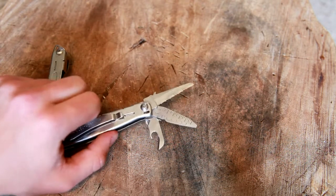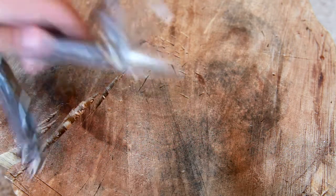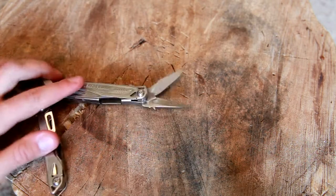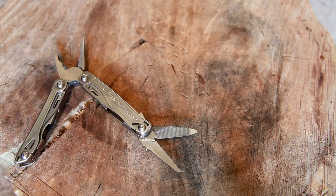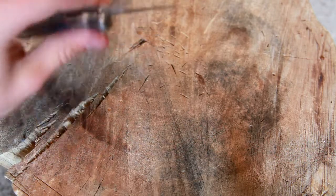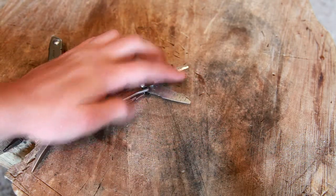Here we have a little ruler, which is useless because it's not a straight edge, and the file on the other side, which is also useless. I honestly cannot tell what material this file was designed to file — it's just lines going in a diagonal direction. It doesn't work on fingernails, doesn't really work on wood, doesn't really work on metal. That's a pretty significant miss. There is also a flathead screwdriver at the end of that tool.